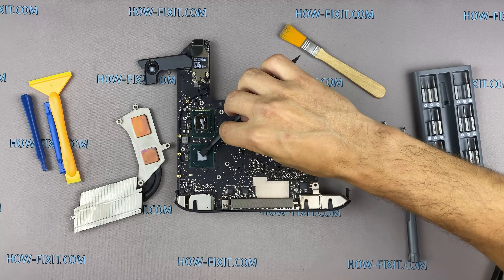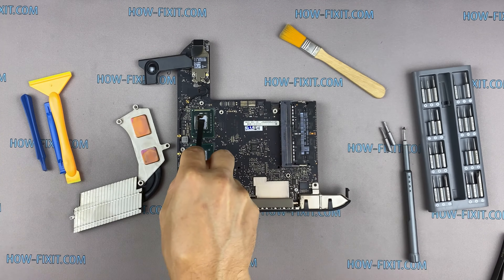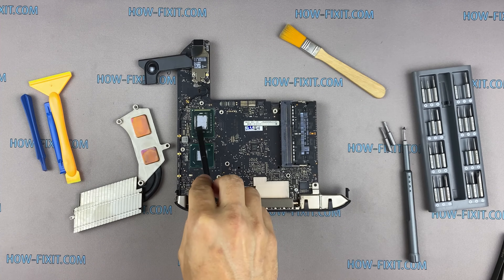If your Mac Mini is overheating after dust cleaning and replacing thermal paste, the overheating issue could probably be due to a faulty heatsink. Watch my other video guide where I show you how to check the conduction of the heatsink — I left links in the description.